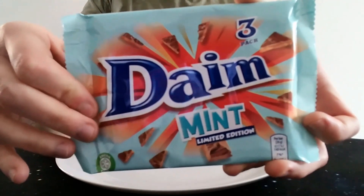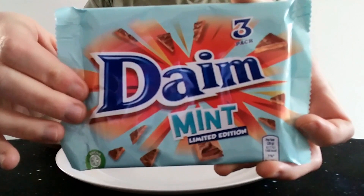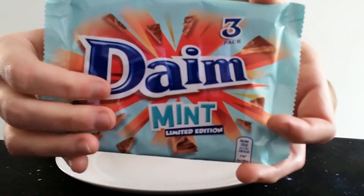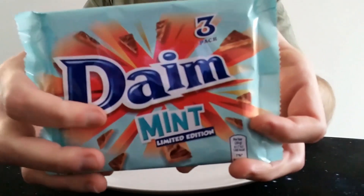A few other things have been renamed over the years — Jif is now Cif, and Olay is now Olaz, or one or the other. There's probably some others. What's that shaving cream — what was called Immac? I think it's called Veet now.